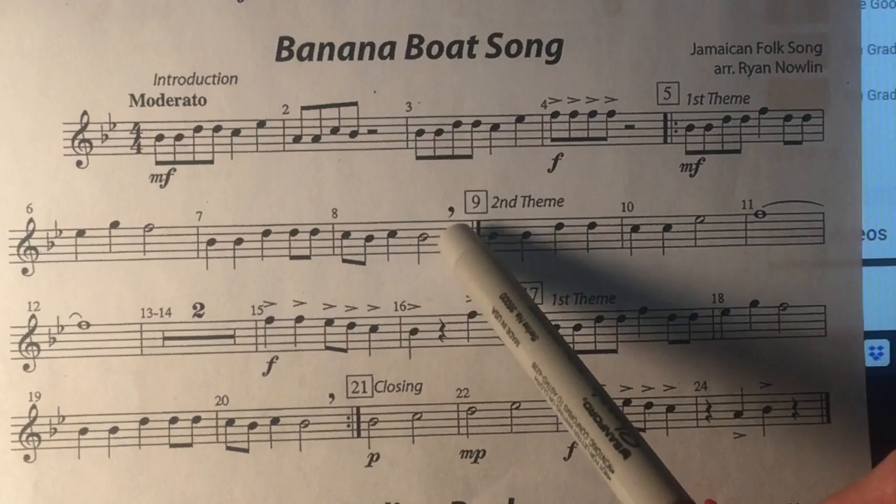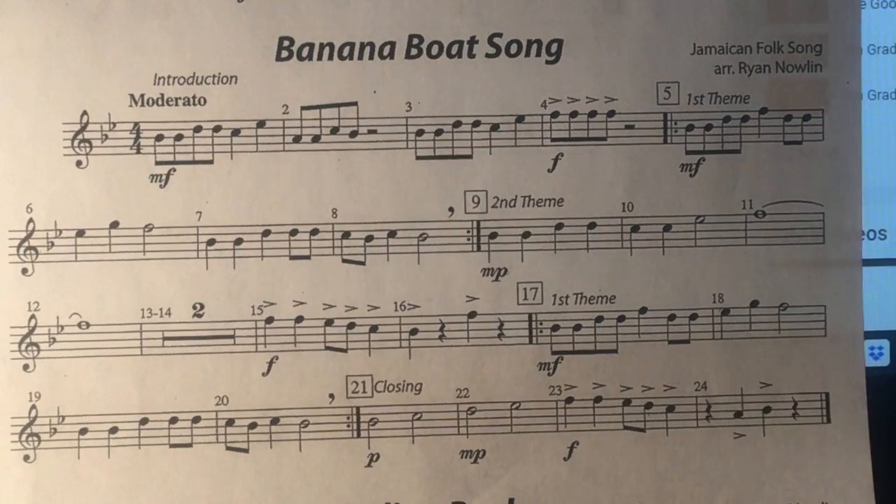Also, flutes, these are breath marks. Try and play all the way to the breath marks. Hope that helps.